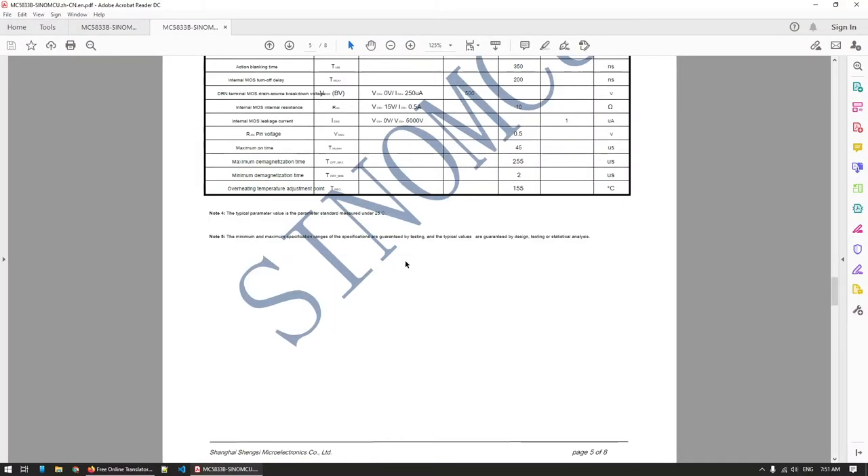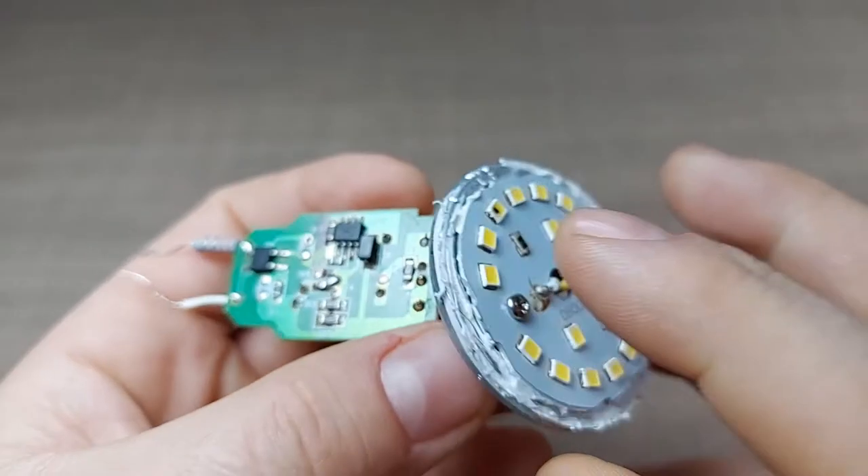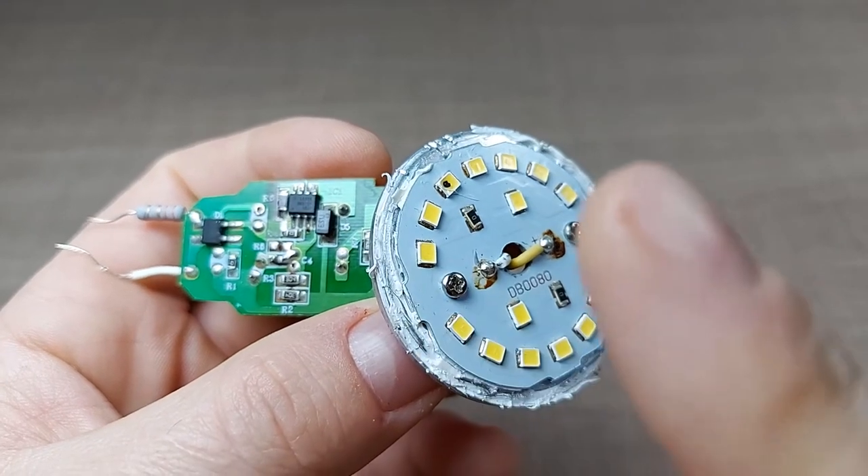If we scroll down we can see all the specifications, but what's really interesting are the formulas at the bottom where we can actually calculate the current that this chip runs the LEDs on. The current through the LEDs is defined as 400 — which is the internal reference voltage of 400 millivolts — divided by two times the resistance. So that would be two times two, which is four ohms, and if we divide 400 by four we get a current of 100 milliamps going through the LEDs.